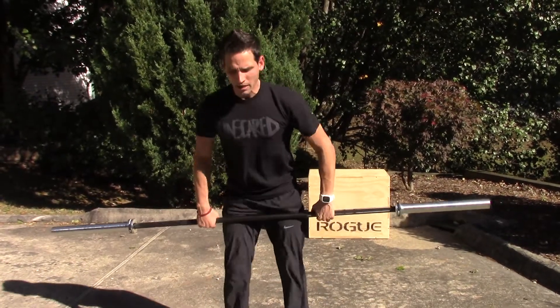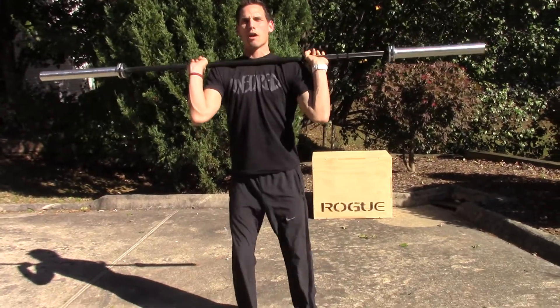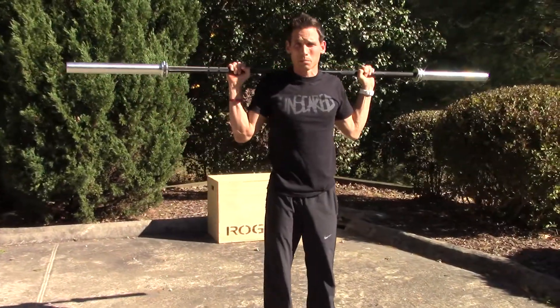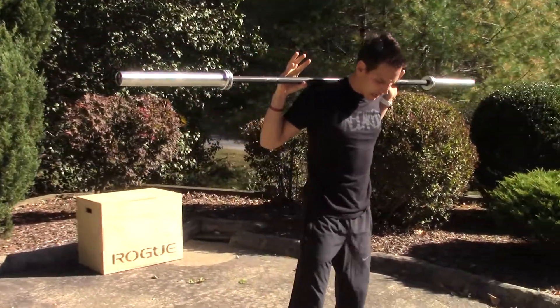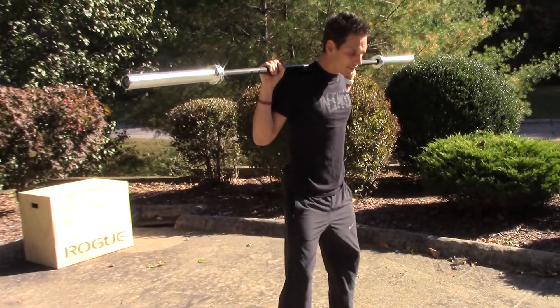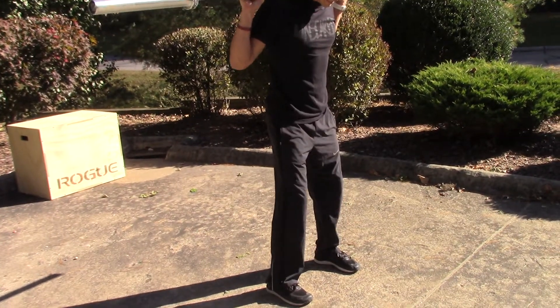I'll just show you the setup. Last week we really hammered how position is everything, so just getting those shoulders in the proper position to get the setup is huge. The second piece here is — we hear this all the time when folks squat — drive those knees out, keep the knees out, don't let that knee dive in.